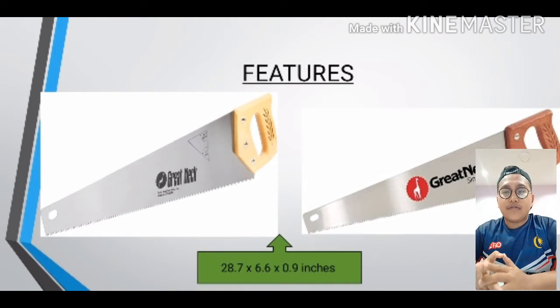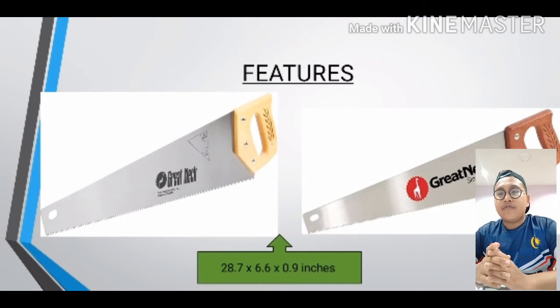I would like to tell you about the features of the Great Neck hand saw. The size of the Great Neck hand saw is 28.7 by 6.6 by 0.9 inches. It has a great size because you can cut many sizes of wood from small to large. They also have many colors of grip like yellow, chocolate, and others, because Great Neck wants to offer variation. The shape is cut the same as other hand saws but uses a different process, as seen in the first video.